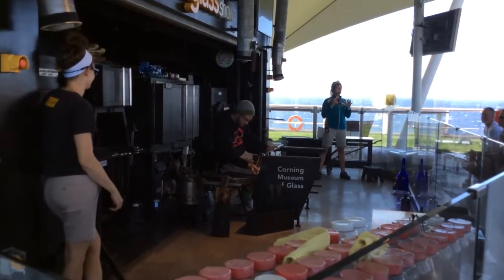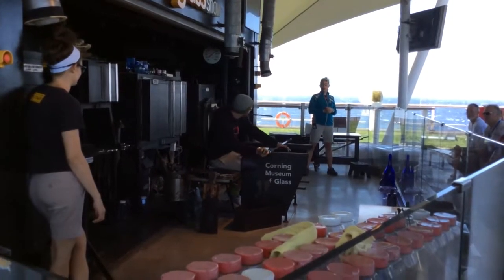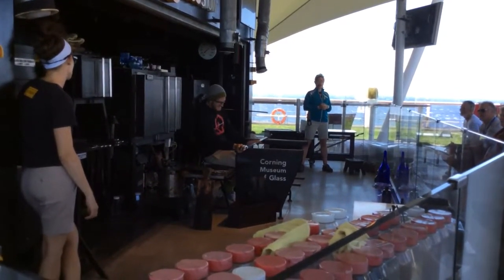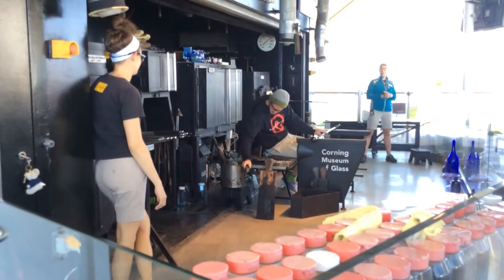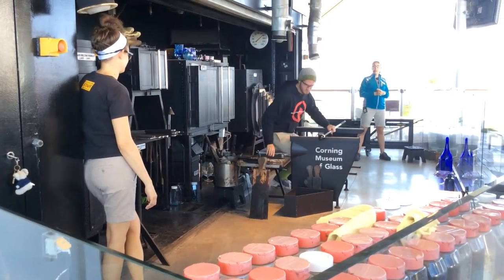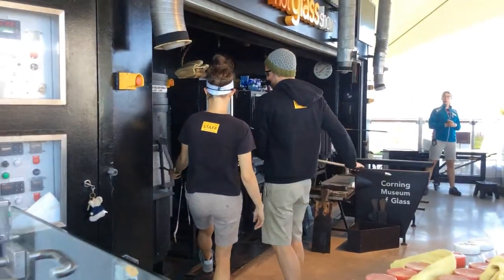This is actually Kenton's last cruise with us — he gets to go home. Everyone should be very sad. We're sad to see him go, but he's got other fun things to do, like visit South Africa and build a glassblowing studio. So lots of fun.